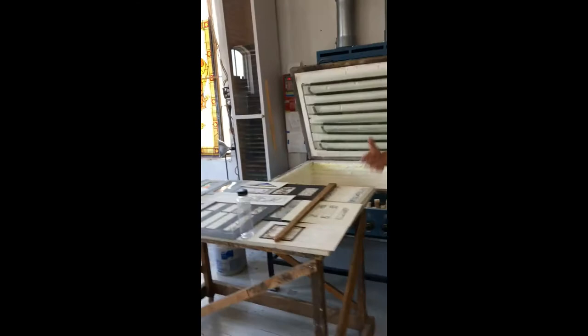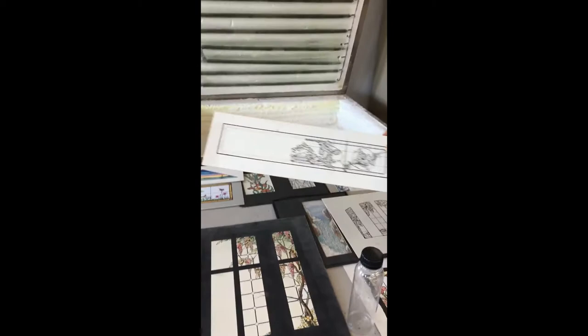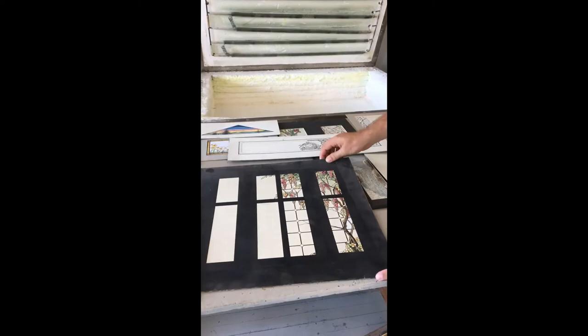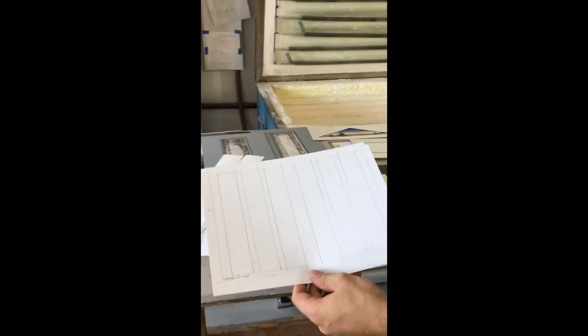We have some things we've made in the past that I brought out earlier this week to use as inspiration for a project I'm working on right now. You can see there are all levels of complexity, from a pretty finished one without color to one with color. These are some of the scaled drawings that I've already prepared and that I'm working on right now.